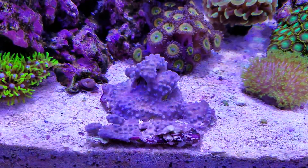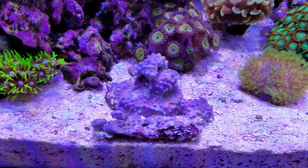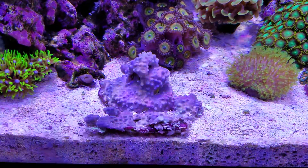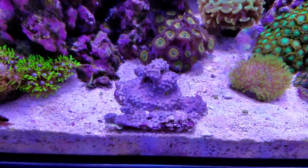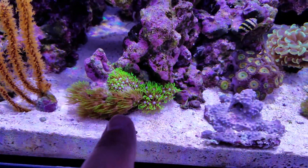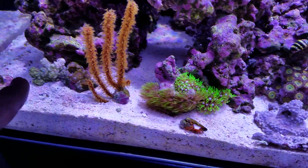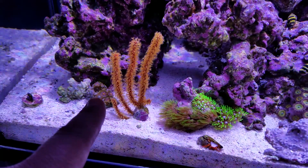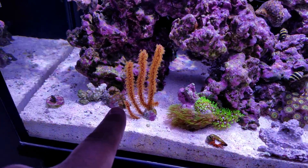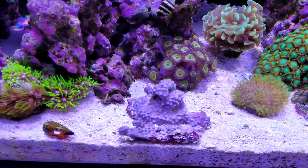Hey guys, I wanted to ask a question — this GSP hasn't been opening for the last two days. This is the GSP, and it was in this spot with good flow and it was doing just fine, beautiful. Then I moved it over here — not too far away, maybe four or five inches across — and it won't open up.